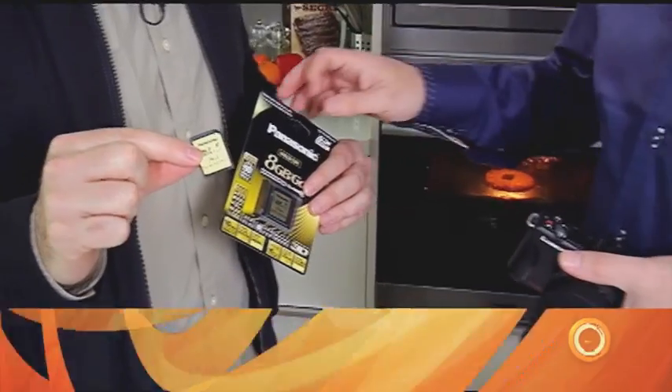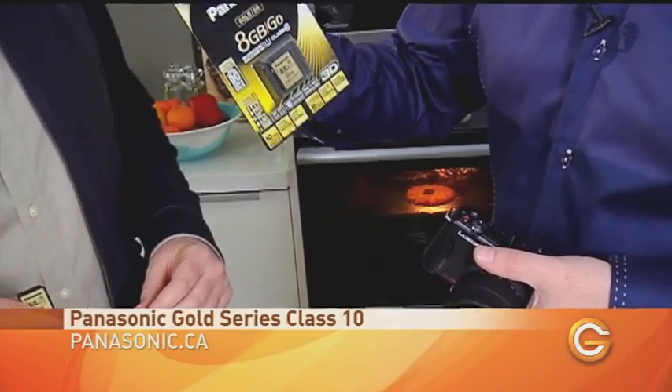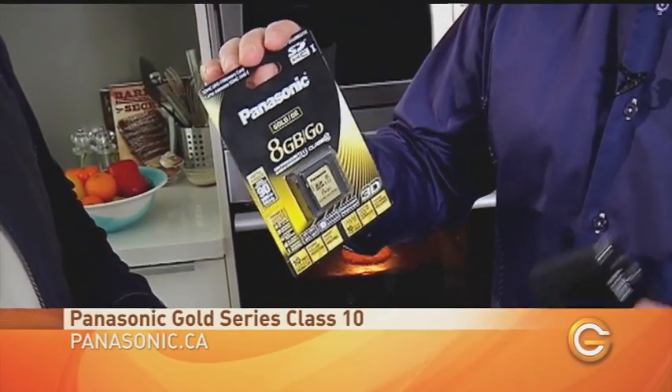What happens when they're on these SD cards? How safe are they? Today we're going to take a look at an SD card that Panasonic sent us — this thing is apparently almost indestructible. It's the Panasonic Gold Series SD card, class 10. I love when people send me things that are indestructible because I get to beat the hell out of them to see if they're telling the truth. This is the 8 gig version, but it goes up to 64 gigs. We're going to put this one through the tester.